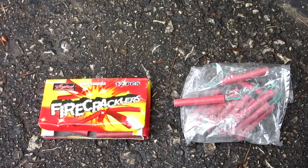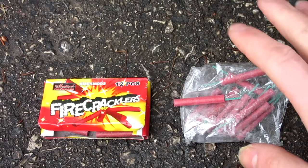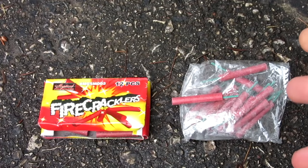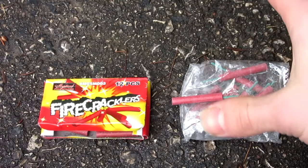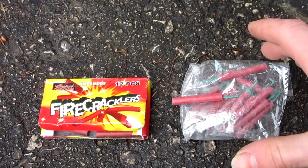Hello everyone, Inventor719 here, and in today's video we are going to be comparing United States versus Canadian firecrackers. I did a video about this a while back comparing American versus some Polish firecrackers — I called it US versus France firecrackers. It was a pretty popular video. The Polish firecrackers I bought over there were very powerful. This is more or less your standard what you'll find in North America type firecracker.